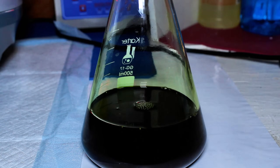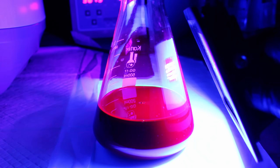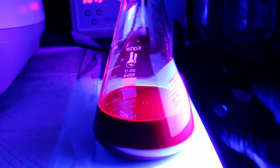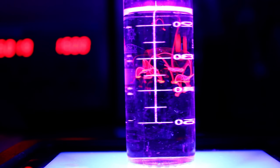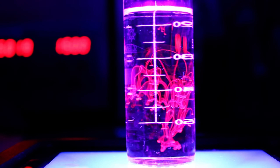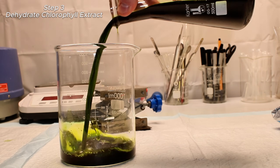Once this was done, I took my crude chlorophyll extract and decided to shine some UV light through it. I've heard for years that chlorophyll fluoresces red under UV light, and as you can see here, that is 100% true. I'll come back to this later in the video, but for now I wanted to dry off the isopropyl along with any water that might have been extracted to isolate my crude chlorophyll.